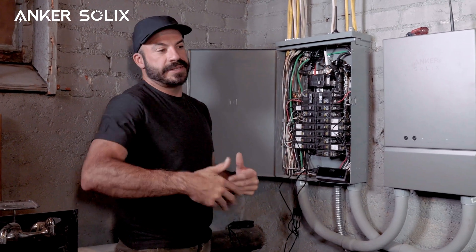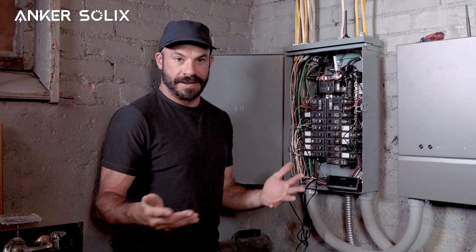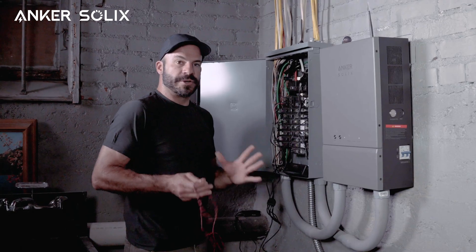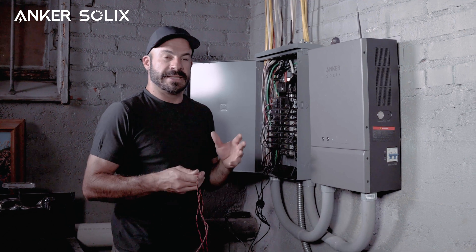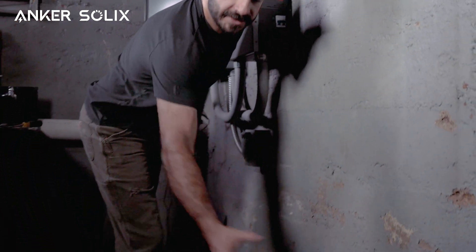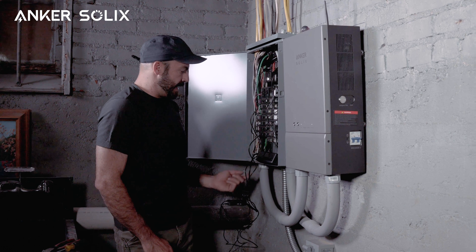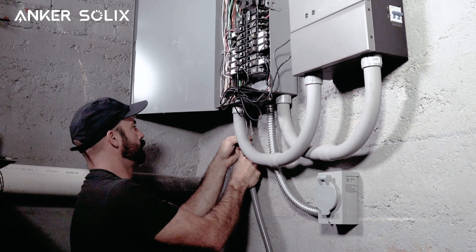Now with the smart meter successfully installed, we can proceed with installing the bi-directional inlet box. Whether you're adding it to an existing circuit and replacing an outlet or installing it on a new dedicated circuit, the smart meter installation is the same. Let's kill power to the house and begin our installation of the bi-directional inlet box on its own dedicated circuit. The first step is selecting the install location — we want to make sure it has a strong wi-fi signal and is within reach of the RS-485 cable. For me, installing it low here will let me plug in the F3000 and still reach the cable easily.